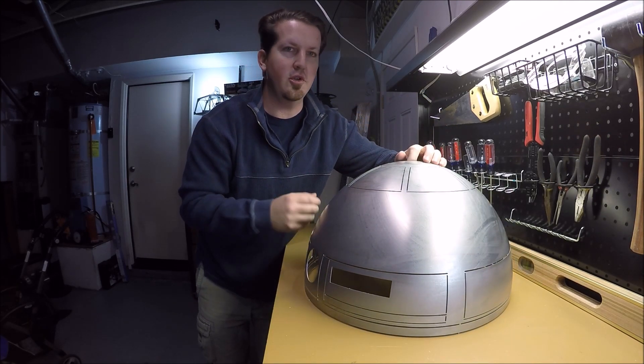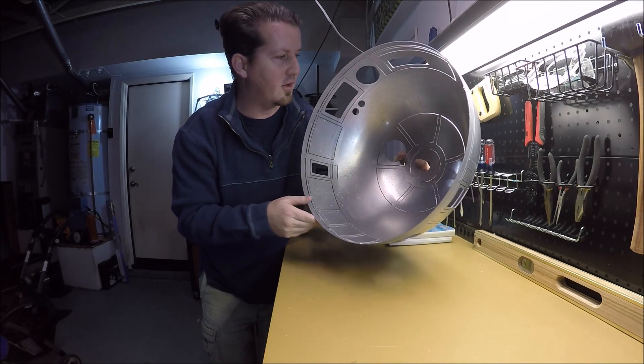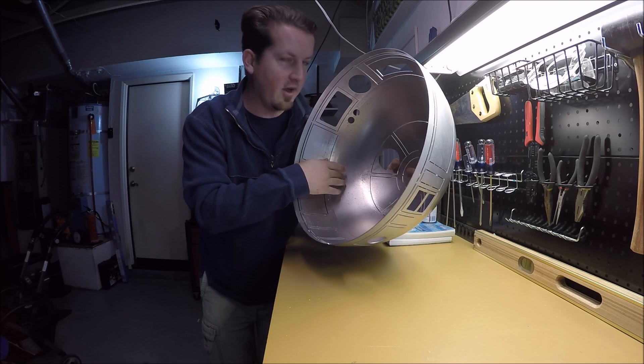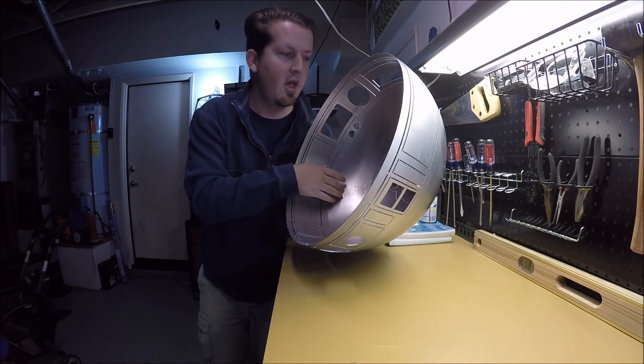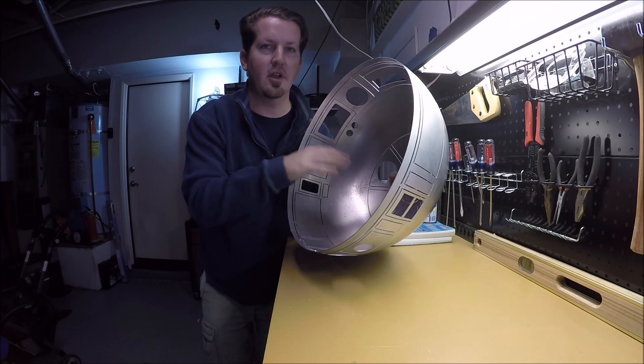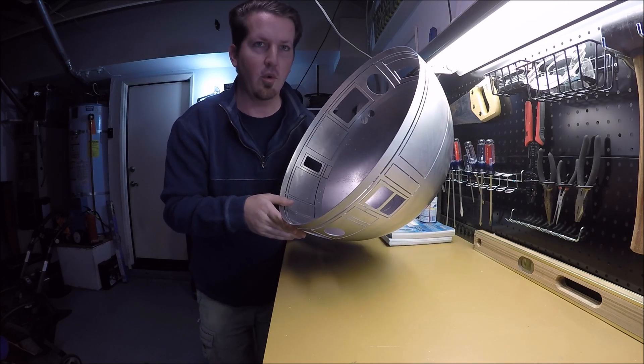You can use soap and water to clean that off, make it nice and smooth looking. You'll also notice on the inside of the dome you might find some grease residue that is left over from the manufacturing process. You want to get that all out so you don't get your hands all greasy and smear it around on the edges of the dome while you're working on it.